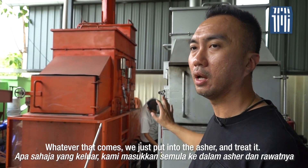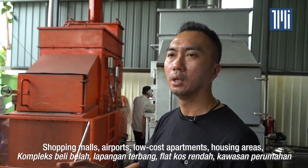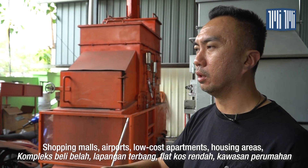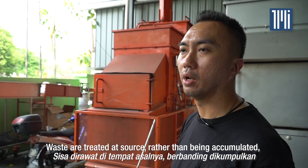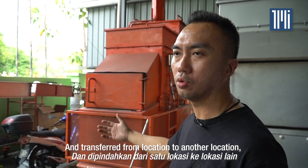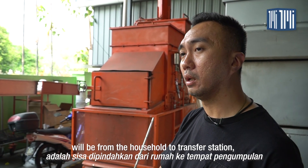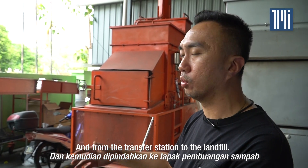Imagine this being placed at condominiums, shopping malls, airports, low-cost apartments or residential townships. Waste is treated at source rather than accumulated and transferred from one location to another. In the Kuala Lumpur scenario, waste currently travels from the household community to the transfer station and then on to the landfill. This system eliminates that chain.